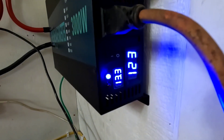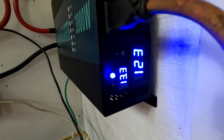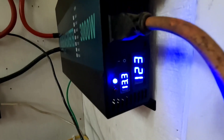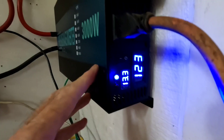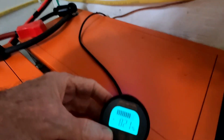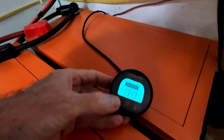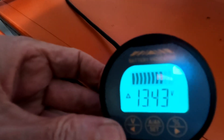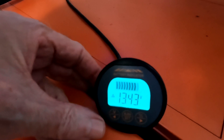Coming down to the inverter, it's reading 13.3 volts and 123 volts AC — that's actually a more accurate read than the charge controller. And the battery monitor down here shows 13.43 volts. So under these low light conditions there's not a lot of discrepancy, but the EP Ever does read a bit high.